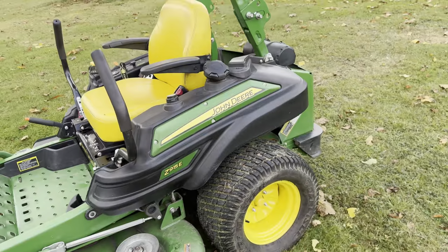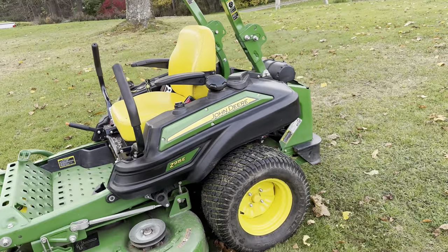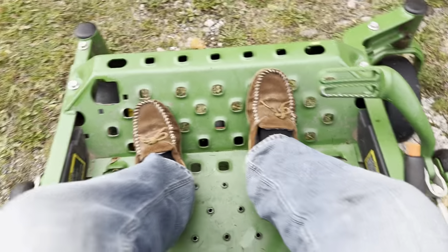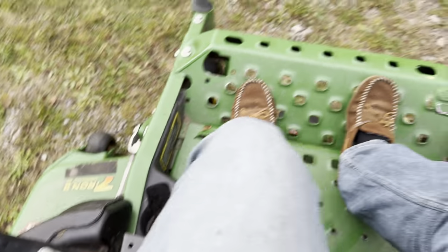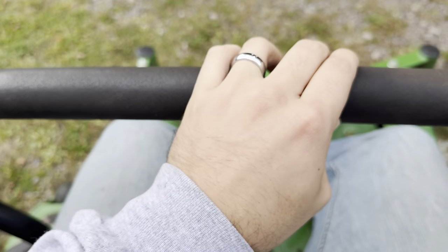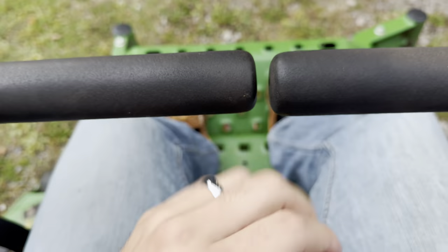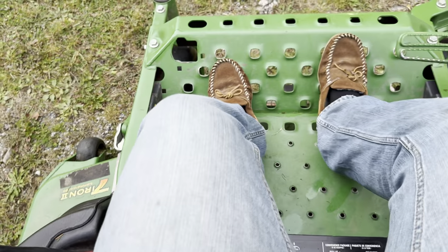Everyone knows the John Deere cuts beautiful. Got your roll bar. The John Deere does this for a 9 Series — they offset their right side, which gives it a little more stability and a little bit better mowing quality. I'll go over a little bit of the details of when you're at the driver's seat. Obviously it's a Zero Turn, so you've got your two handles — forward left, forward right.